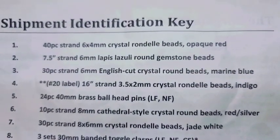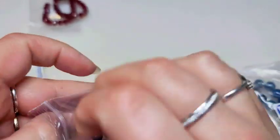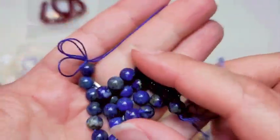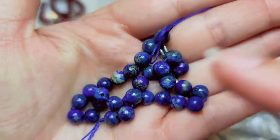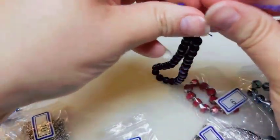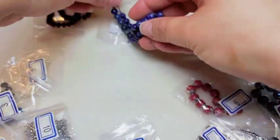Number two is a 7.5-inch strand of 6-millimeter lapis lazuli round gemstone beads. I love lapis — it's a really pretty blue. And we got a seven-and-a-half-inch strand, so that usually comes with quite a few beads to work with.